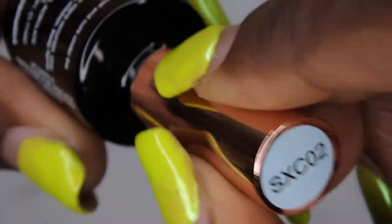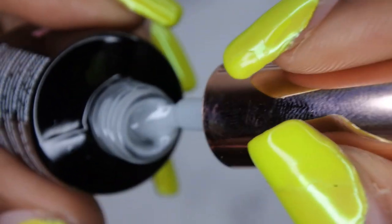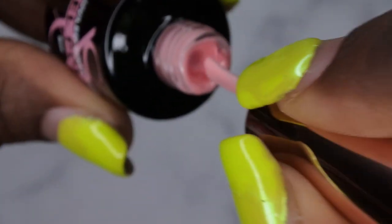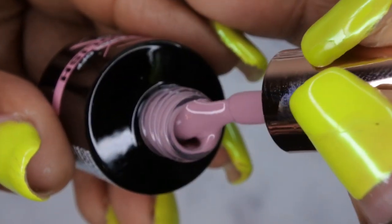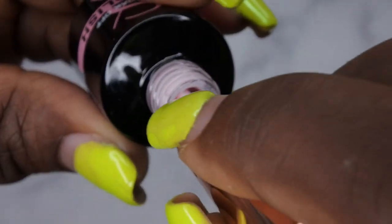SXC02 is a really pretty soft gray that leans a little bit white. SXC03 is a nice lighter gray color. SXC04 is a really pretty soft light pink. SXC05 is kind of a mauvey nude color with a little purple in it. Last but not least, SXC06 is a really beautiful soft baby pink — actually a very light pink.